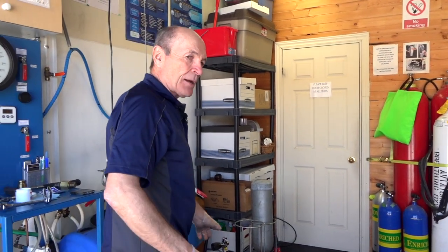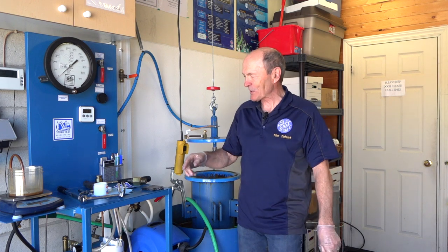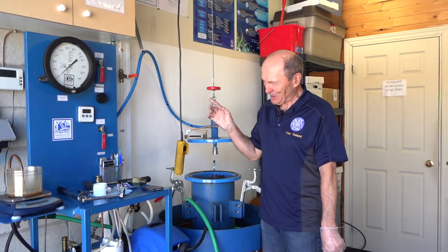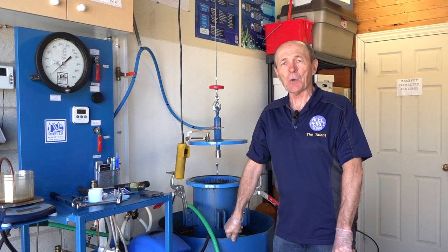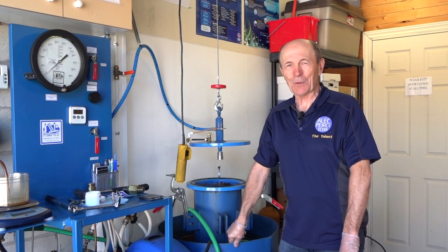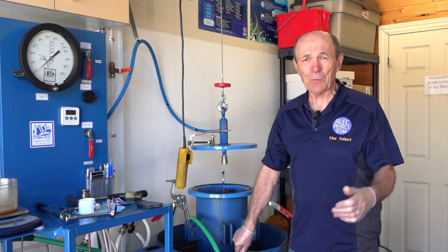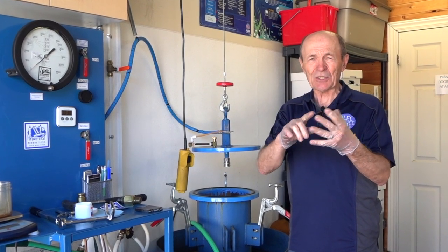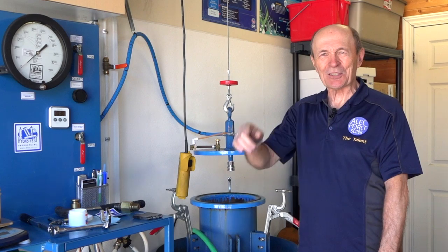Thank you so much, Chris — I'm sure the guys will have more questions. Okay guys, well there you go. The whole process start to finish — some neat machinery, the time stamping process, wrenches, all kinds of neat stuff. Keep that in mind next time you go to your dive store for your visual or hydrostatic test. It'll cost you $50–$60, and now you know what's involved. Hope you enjoyed Hydro Test Two — Alec Pierce Tech Tips, talk to you soon.